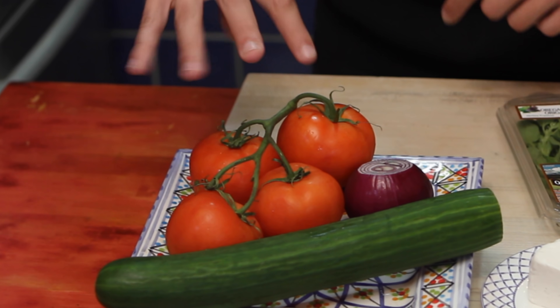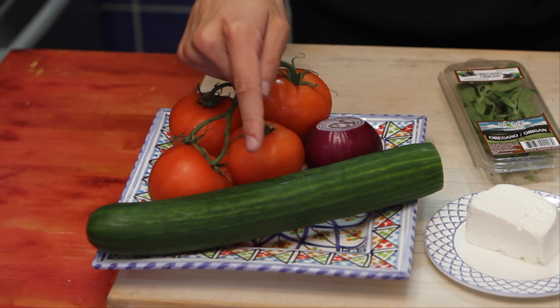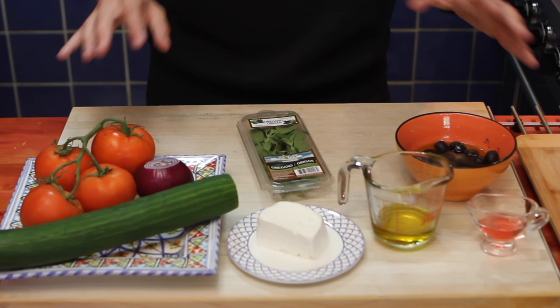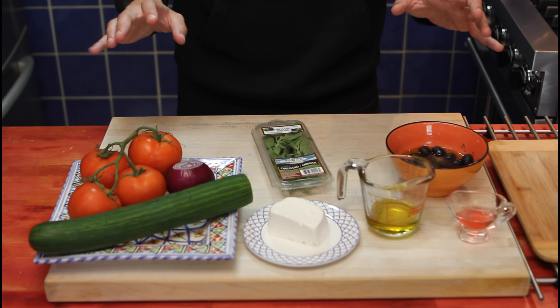First off, we need four tomatoes, half an onion, half a cucumber. I have feta cheese, 50 milliliters of olive oil, 15 milliliters of vinegar. For the quantities, it's up to you — I'm gonna eyeball the recipe.